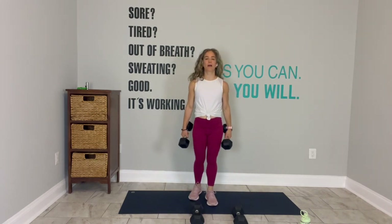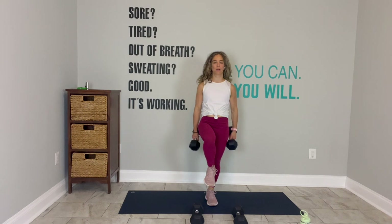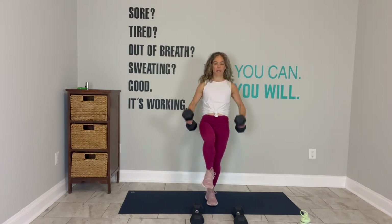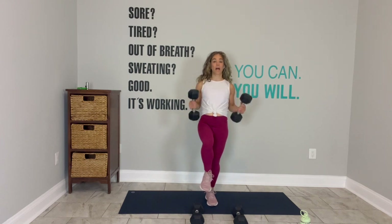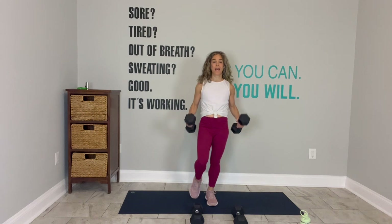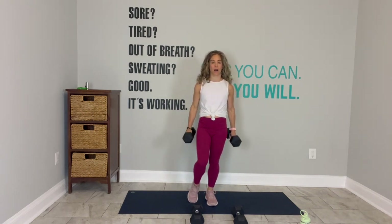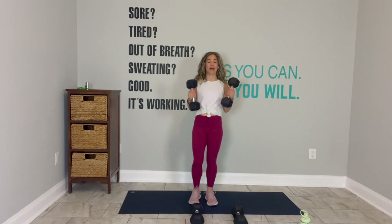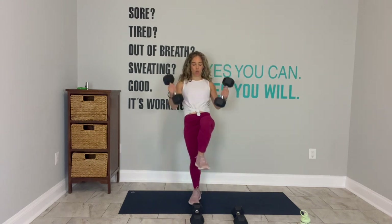Body weight in your left leg, lift your right leg up. Bicep curl. Bring it down. Bicep curl. If this is too much or you're just not here yet, it's cool — tap down, lift up every time the weights come up. It gives you a little bit of extra stability. One more. Switch sides. You got it.